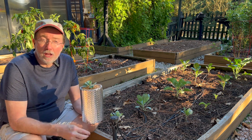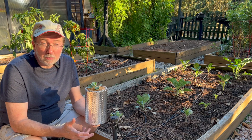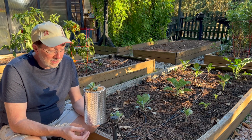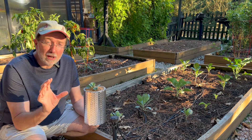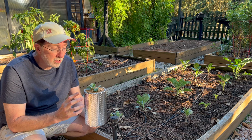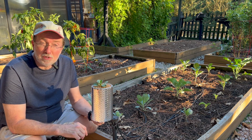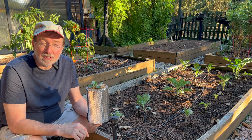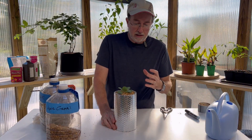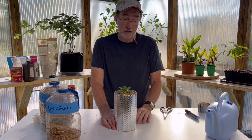Today I'm going to show you the ultimate low-cost wicking hydroponic system. It is super simple to put together, easy to make, the materials are almost nothing in cost, and you can make it in a variety of ways through a variety of materials and it works every time. It's a great seed starter, gets your plants off to a head start, you can start them in the winter time, set it on a windowsill and it'll work perfectly.